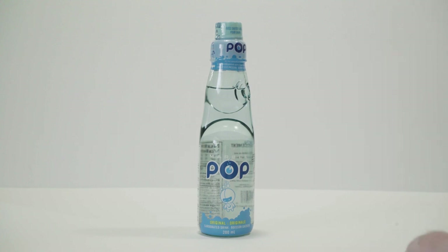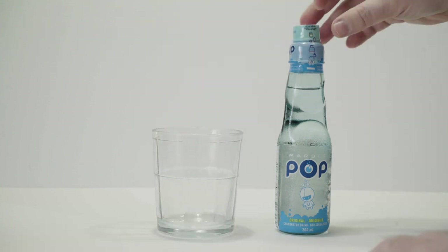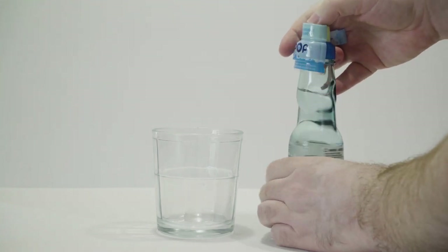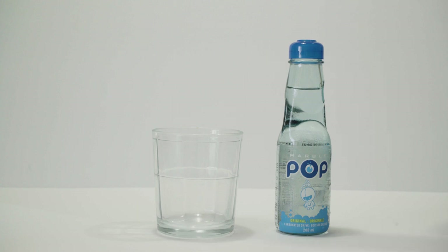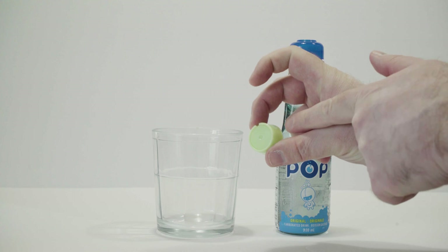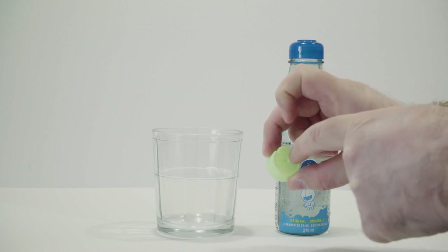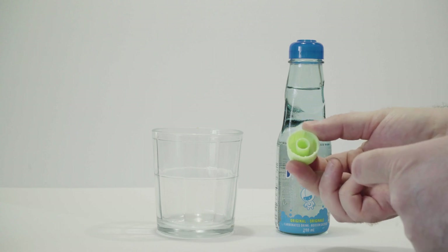Let's open up a bottle of Marble Pop and I'll try to show you how this interesting Codd bottle works. First I'll have to remove this plastic here. Now at the top, under this plastic, you'll see this little plastic piece here. It's actually made of two parts — a part that kind of resembles almost like a bottle cap, and then in the middle you have this plunger. When I push down here, this middle part is actually going to just pop right out of the holder, and you'll have that plunger.